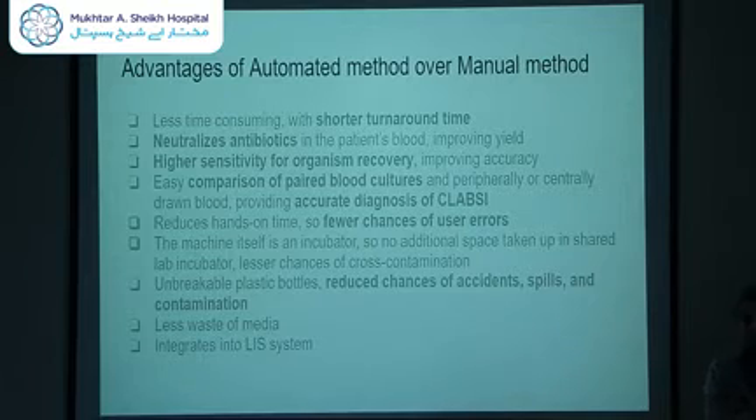There are several advantages that automated blood culture offers over manual subculture, and this is great news for clinicians. Number one, it is less time consuming. The main concern was the delay in reporting. This way, there will be a shorter turnaround time and you will, inshallah, get your reports sooner compared to the conventional method.